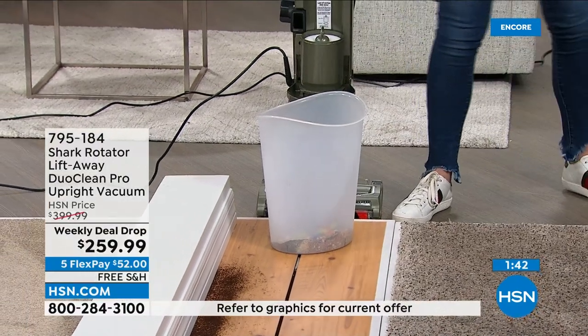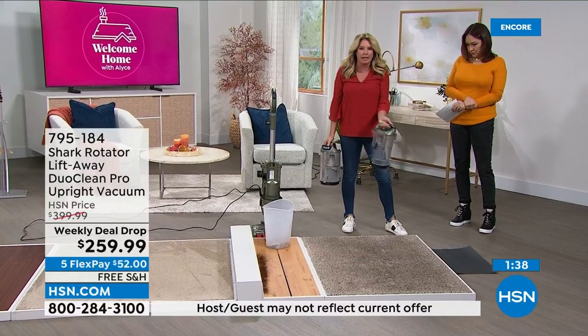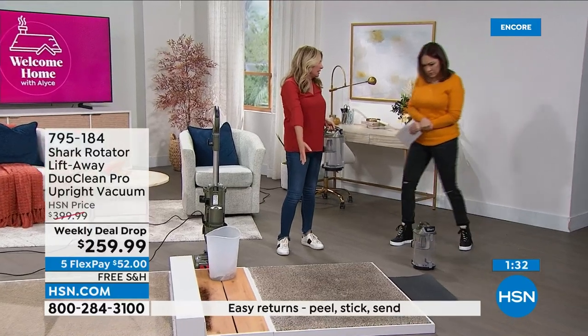Now I'm going to do another fun little party trick — the shark challenge. This is going to be a new clean canister. Remember when I said the shark challenge? This doesn't look too dirty, does it to you? Actually, I thought maybe they forgot to make this one dirty.